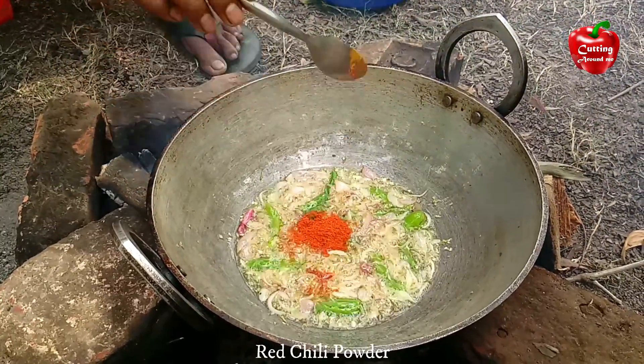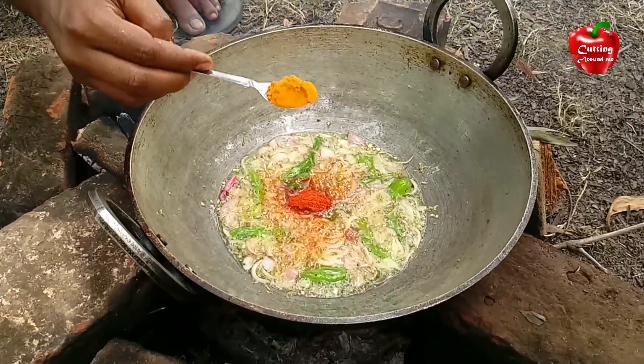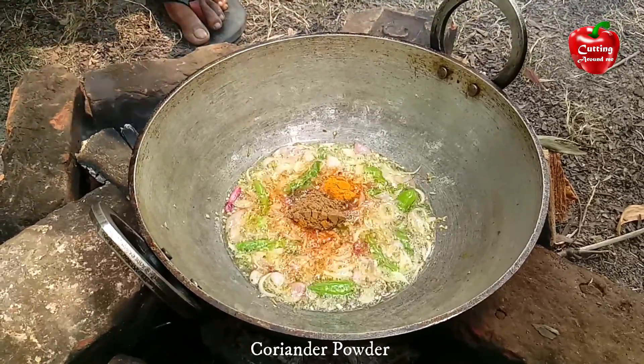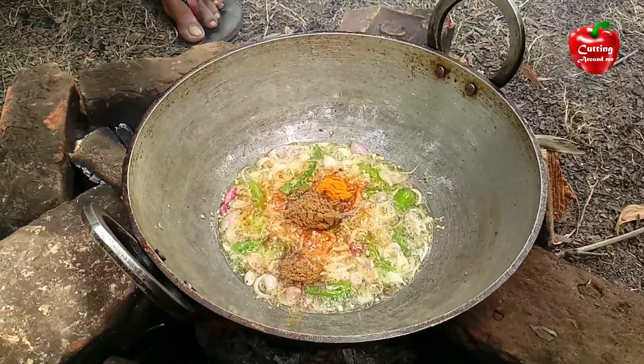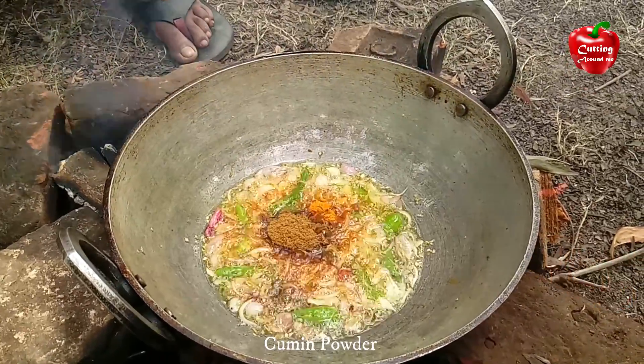Onion, red chili powder, turmeric powder, coriander powder, cumin powder, salt.